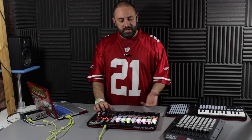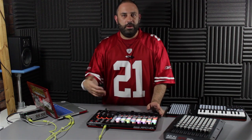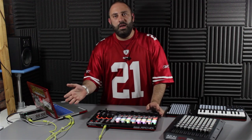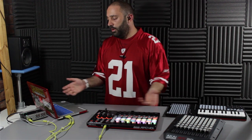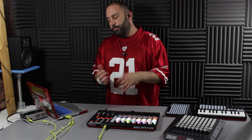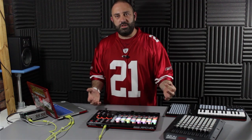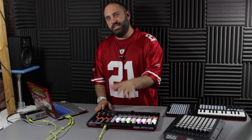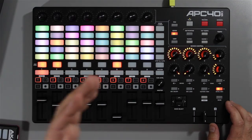One thing I would have liked to see to make this an all-in-one solution would have been an integrated sound card — just a simple two stereo outs, and then you could have literally rocked up with this and a USB cable to your laptop and been ready to roll, plug into a house mixer or something like that. I appreciate that when you're talking about live setups everyone has their own choices, but it just would have been nice to see that in there.